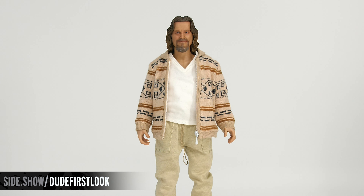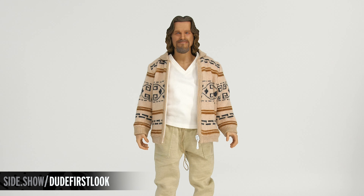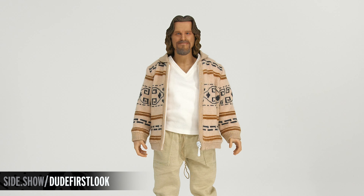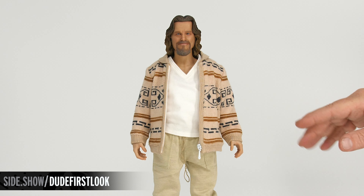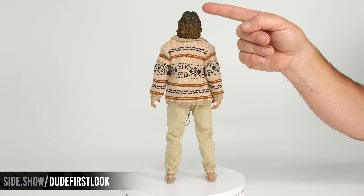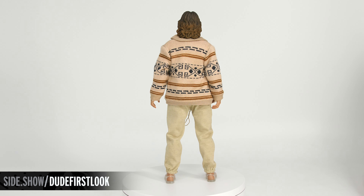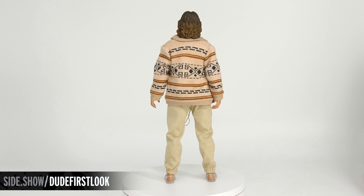Working our way down, we have a nice crisp white v-neck t-shirt, and underneath that is a padded undershirt which ensures our figure looks the way it did in the film. Over that we have the famous sweater with that great pattern all the way around it. Looking at the figure from the back, the longer hair is semi-soft and allows it to go over that shawl collar of the sweater, and we get that big print of the sweater all the way on the back.